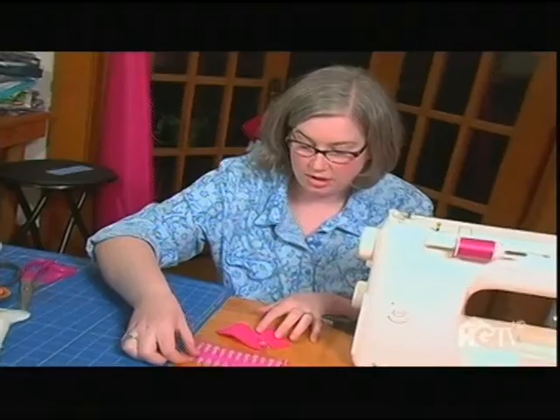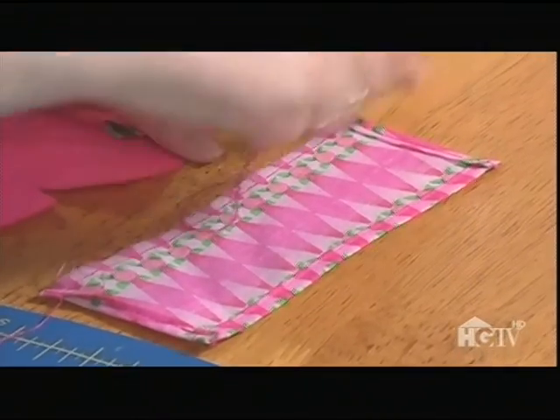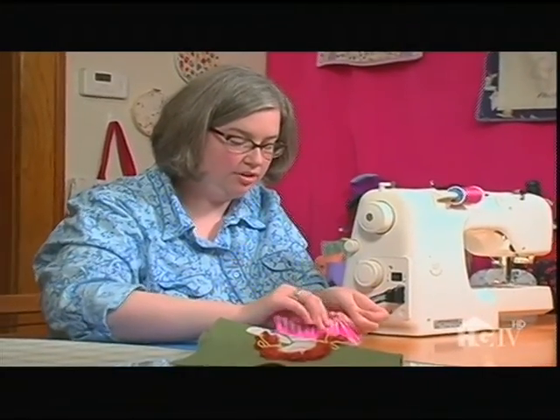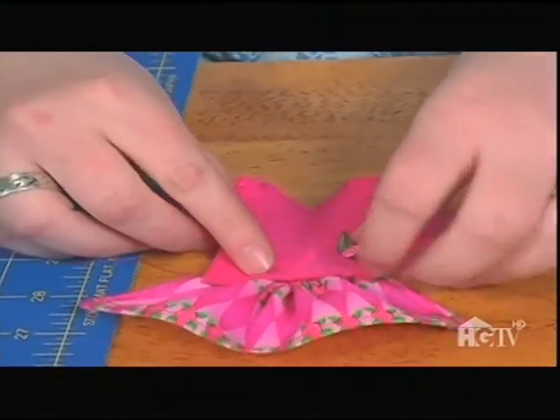This is the skirt part here, where I've hemmed up three of the sides and did a basting stitch across the top, which I will cinch together to form the skirt. Then I sew it all together.